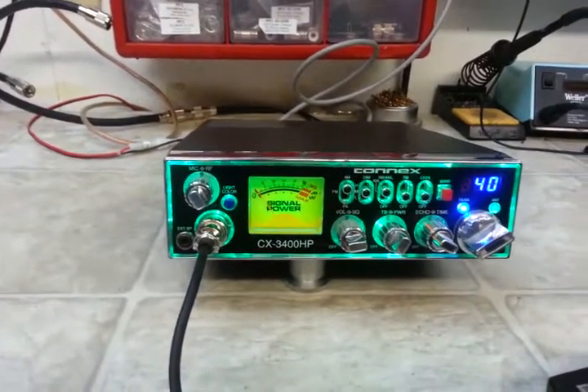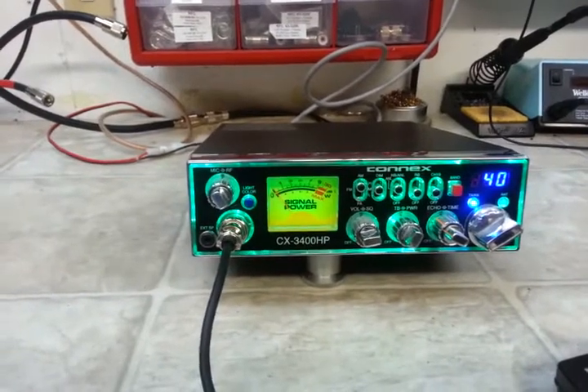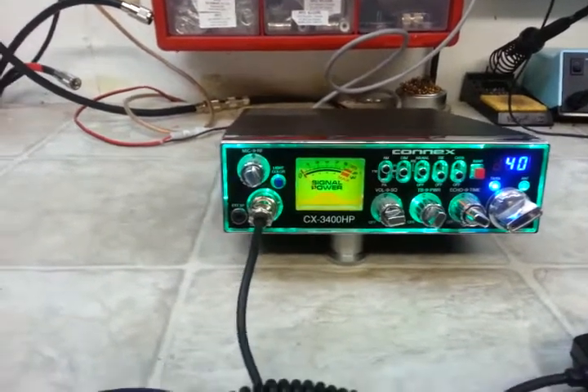This radio can be had for $175 shipped to your door in the United States from TruxCB Sales at gmail.com.